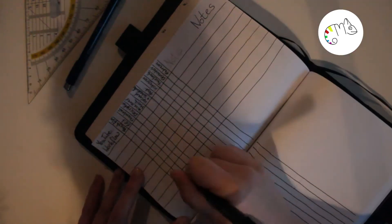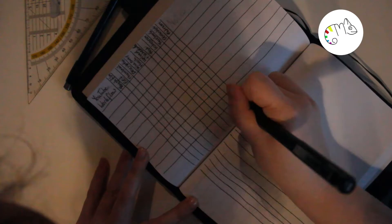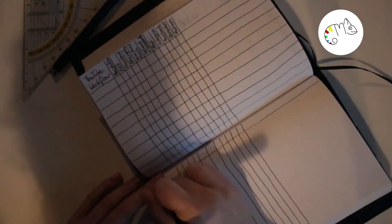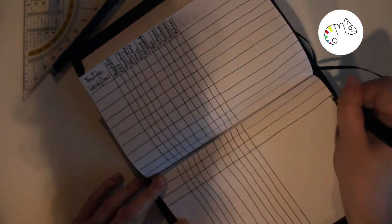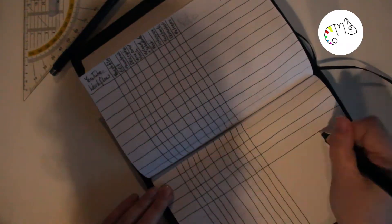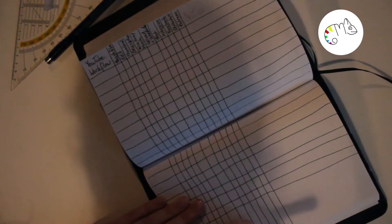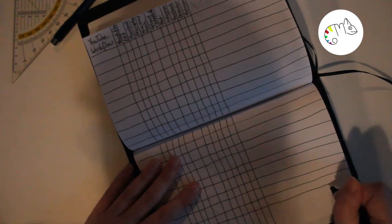Then we have the YouTube workflow pages — there will be six double pages where I can write down which day which video is uploaded and how far along I am with certain videos. I think that will help me know how much I've progressed, especially when I have more than one video going at a time, since I sometimes film three videos at once.